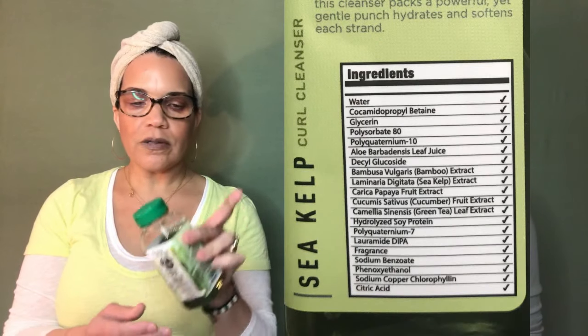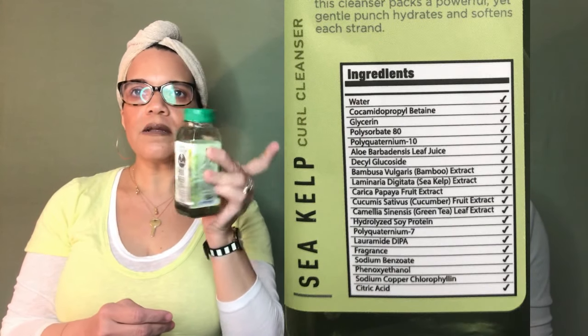Some of you guys have it and some of you don't — we have it here and we're bringing it to you. There are five products, and we'll go through them in the order we would probably be using them. So first is the Sea Kelp Curl Cleanser — it's a kind of transparent green color and it lathers like a shampoo. We used it today to wash our hair.